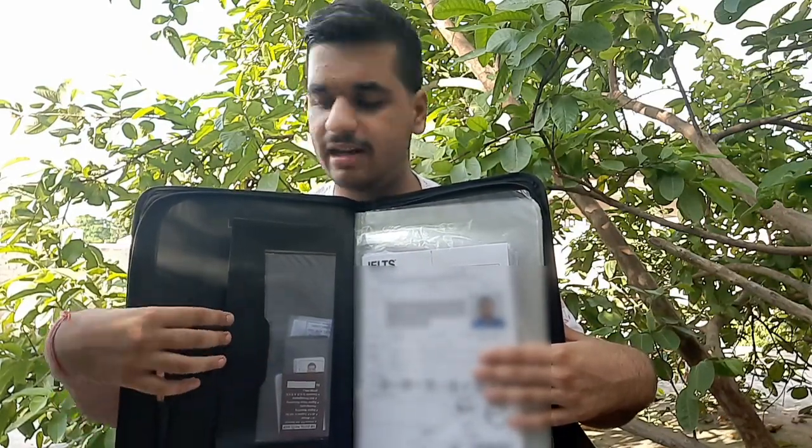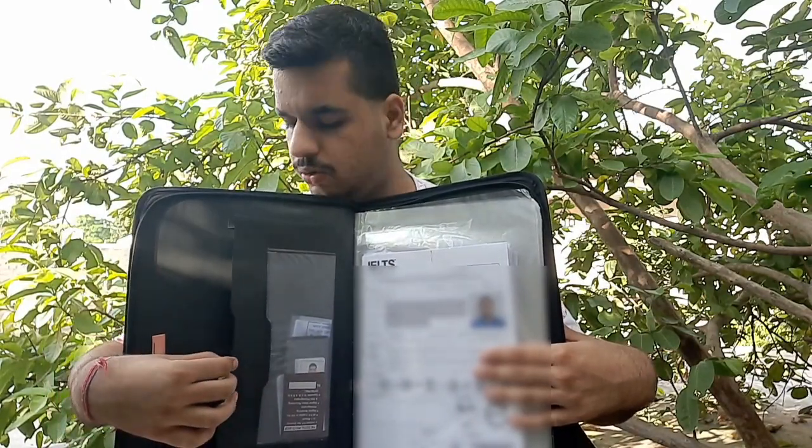Also keep a zip in the file pockets so your documents don't get misplaced. For photos, keep 10 to 20 passport size and 10 to 20 embassy size photos, because photos are expensive in Canada — bringing them from India will save money. As you can see, on the front page of my file, transparent sheets are given in which I have put my passport size and embassy size photographs. You can see this pocket inside for my passport and diaries, and there is also a pen holder.